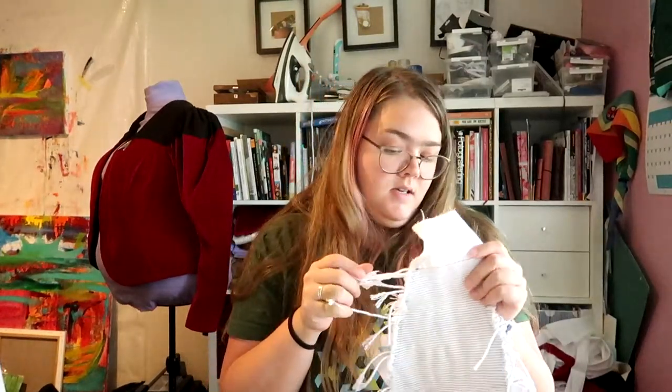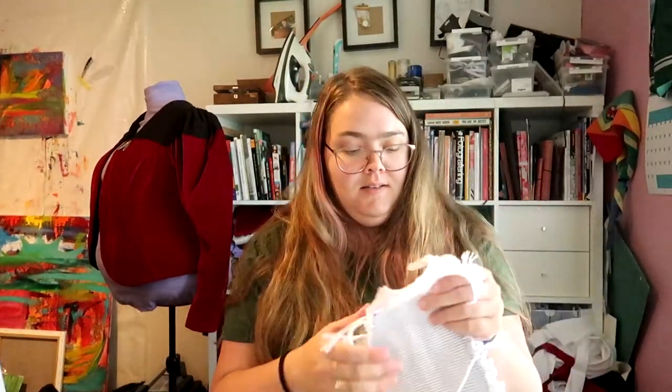Can I just get a tiny little hallelujah? Because this is done — I'm done cording! Now, if I need to do cording on another mock-up, I just won't. But I am really getting better at cording — it's actually quite fun when you get into it.